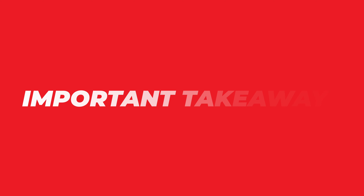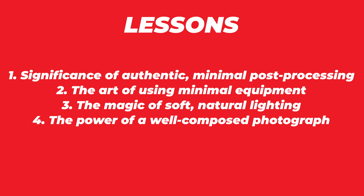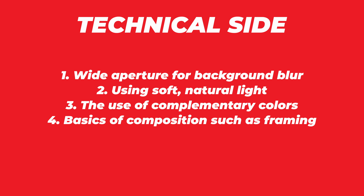Here are some important takeaways. Aspiring photographers can draw several valuable lessons from this iconic shot: the significance of authentic, minimal post-processing; the art of capturing the human experience with minimal equipment; the magic of soft, natural lighting; and the ability of a well-composed photograph to evoke emotion and spark change. On the technical side: wide aperture for background blur, soft natural light, the use of complementary colors and color theory, and the basics of composition such as the rule of thirds and framing. For further reading on the techniques used in this photo, I've listed resources in the description box below.